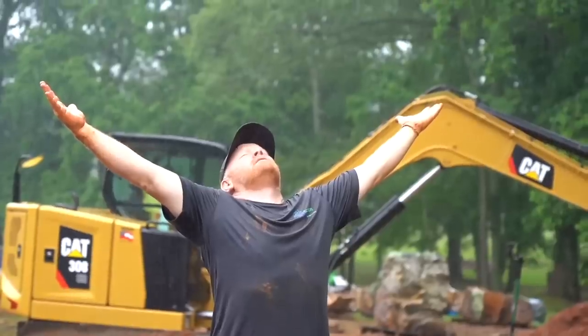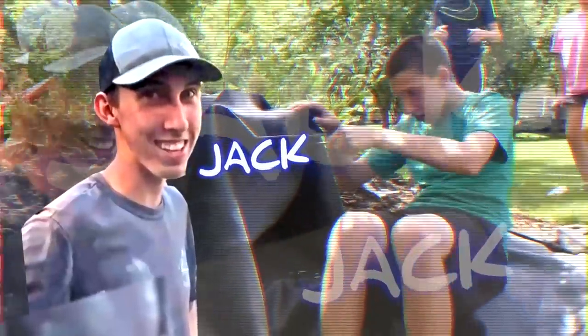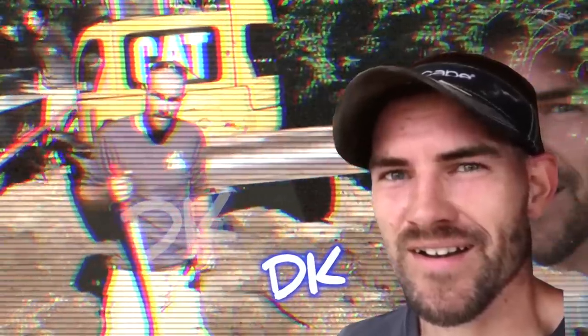We're going to build a pondless waterfall — the easiest way to learn something is just to teach it. We are rocking and rolling on this pond; we appreciate you guys tuning in.